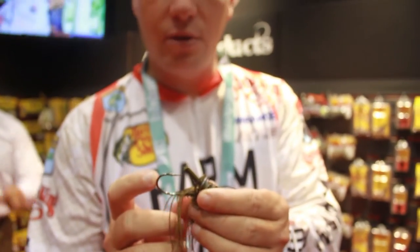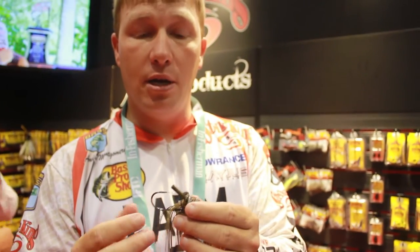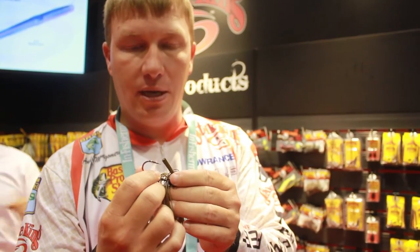It's a 5-volt Gamakatsu hook. It's not too long so I can fish it through brush and not get hung up too much. But the diameter of the hook is perfect. When I skip under a dock or whatever I'm skipping under, I can't see it — this is always contacting stuff.